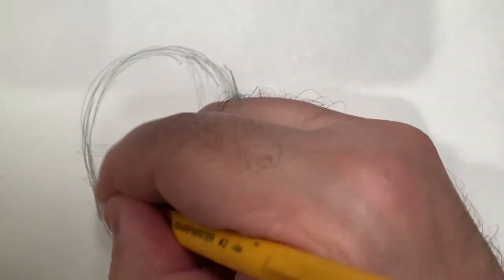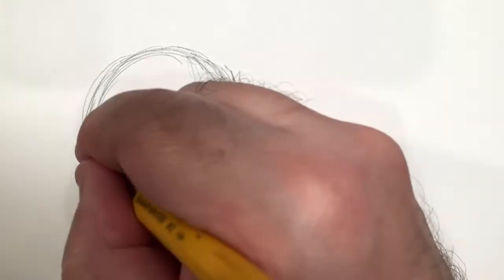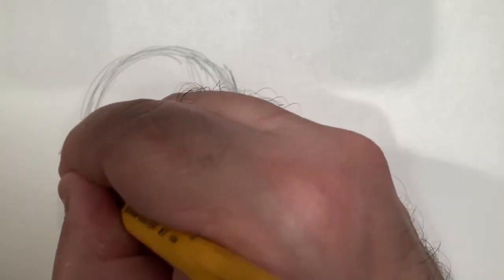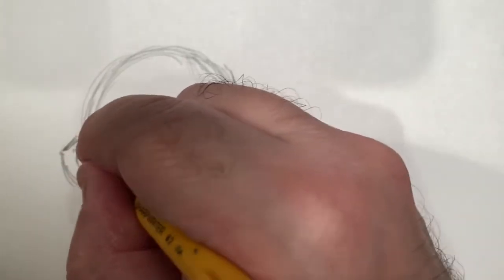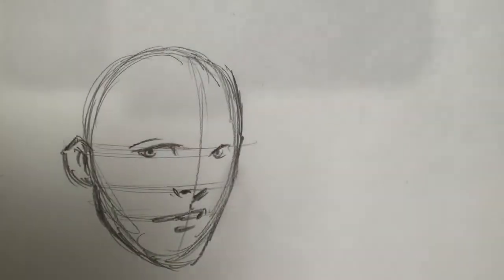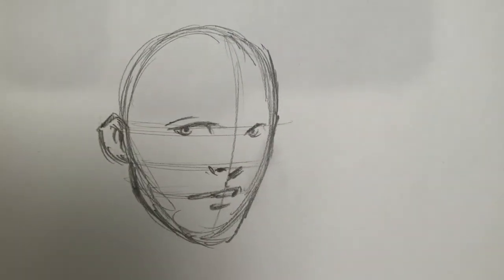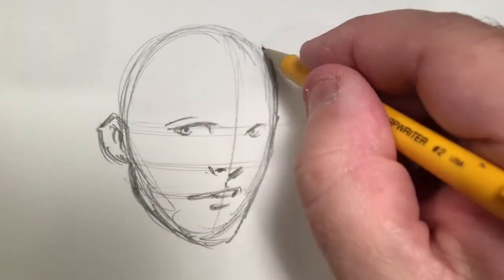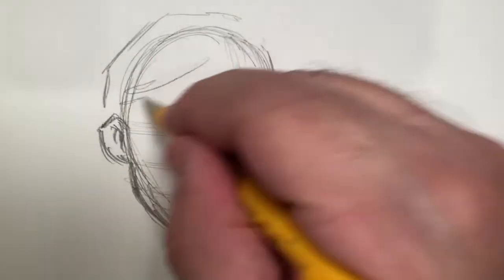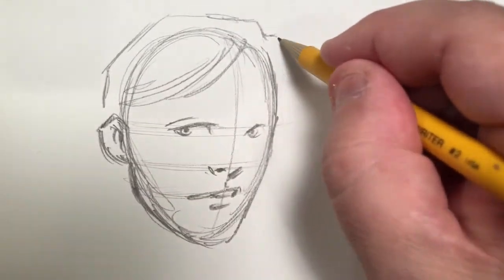In drawing masks and putting masks on people, it's very similar to drawing hair or adding hats, helmets, or any sort of headgear. The first thing you want to do is draw the person themselves. So when you want to draw a mask, first thing you want to do is draw the wearer of the mask.